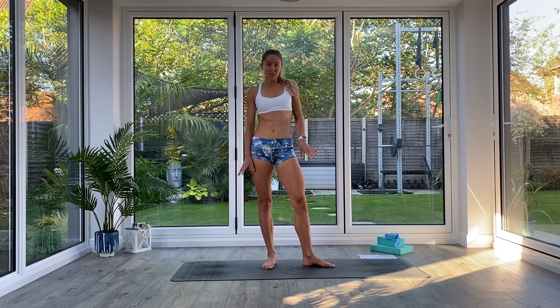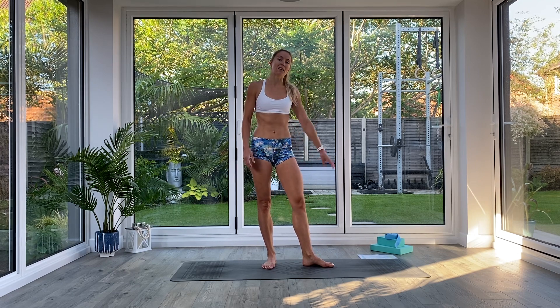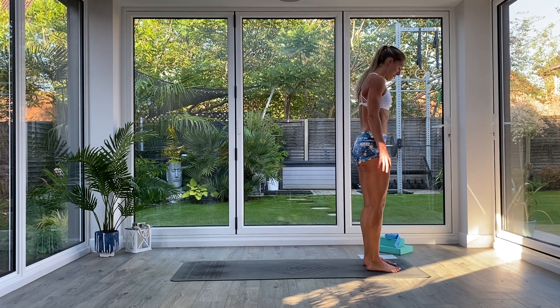Hi guys and welcome back to another week of Flow Fit. Today's session you don't need anything at all, just some space on the floor, a mat if you have one. Whenever you're ready, come and join me in standing and we'll begin our warm-up.